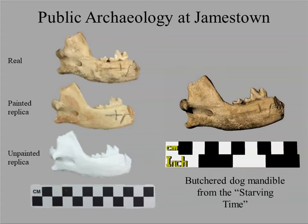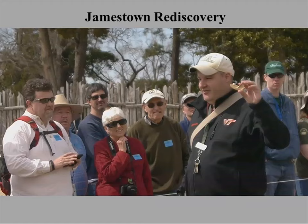We worked with Jamestown to create a public archaeology program. People come on tours of the site and not necessarily to the museum. The public archaeology tours talk about the archaeology of the site and encourage people to go see the real objects in the museum. This dog jaw — a butchered dog jaw — is a great artifact because it lets interpreters segue from talking about colonists desperate enough to consume their dogs to colonists desperate enough to resort to cannibalism.